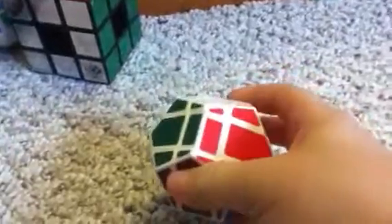Cube4U QJ dodecahedron puzzle. It jumbles — I can't solve it.